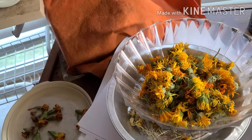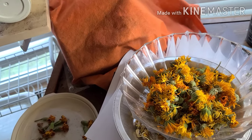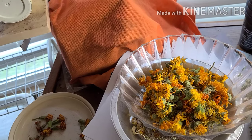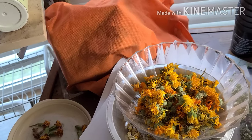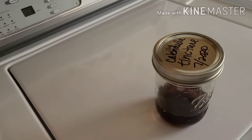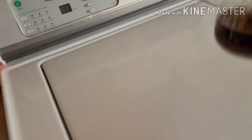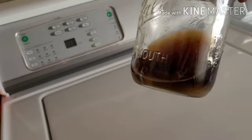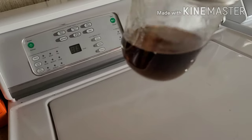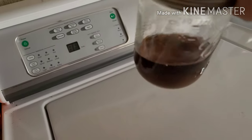With that infused oil, some of it I'll just leave as oil, and some of it I might even try making into salve. It's supposed to be really good for the skin. Earlier I also made a tincture. I thought it would turn out a little yellower, but it's kind of a darker color — that's okay.